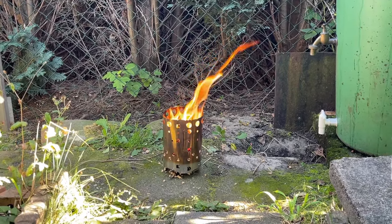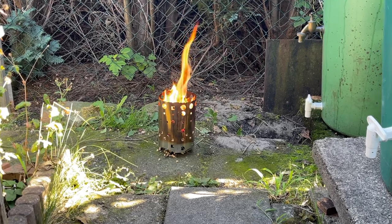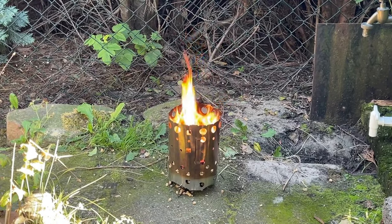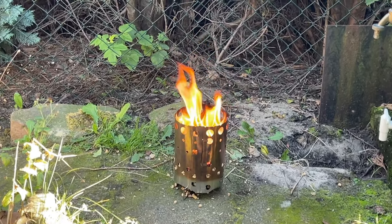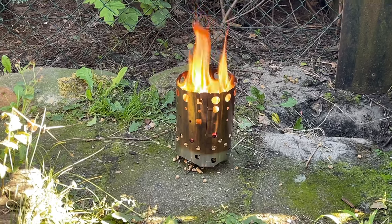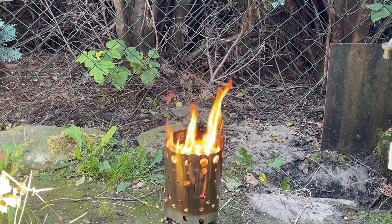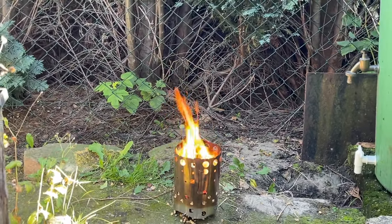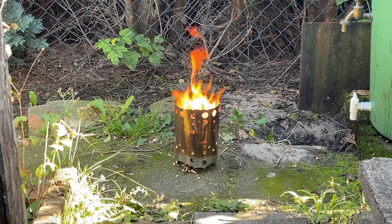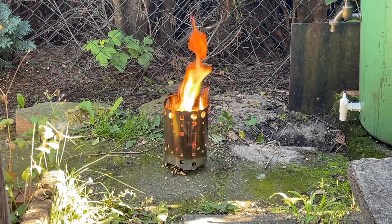Und was gibt es Schöneres als so einen tollen Feuerspieler? Das ist doch echt besser als jedes Fernsehprogramm. Er ist kaum und raucht auch nicht. Der brennt richtig sauber, richtig schön von oben nach unten durch. Also mit Pellets ist der X-Fire 14 auch sehr, sehr gut zu gebrauchen.